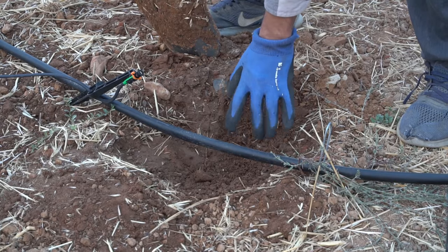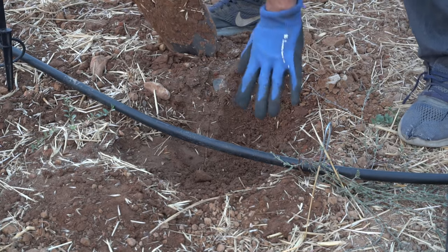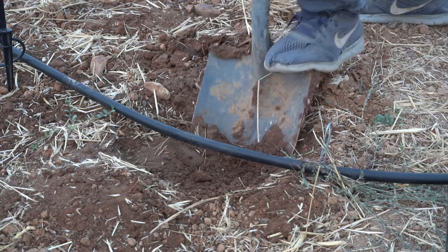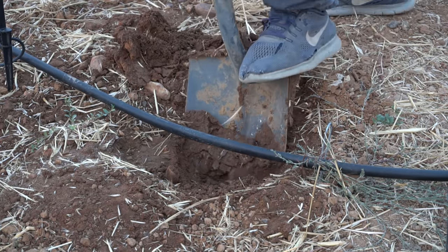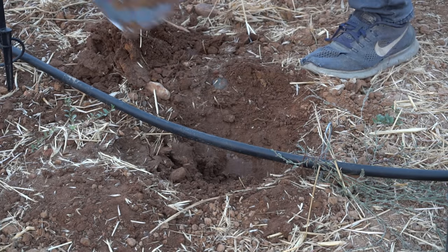Now let's move on to tip number two: dig a hole at least three times the size of the container. I've already watered my area right here, so I'm going to go ahead and dig my hole. It actually makes it easier to dig the hole if you water it first, otherwise it gets much harder. So I'm just cutting through it like butter.